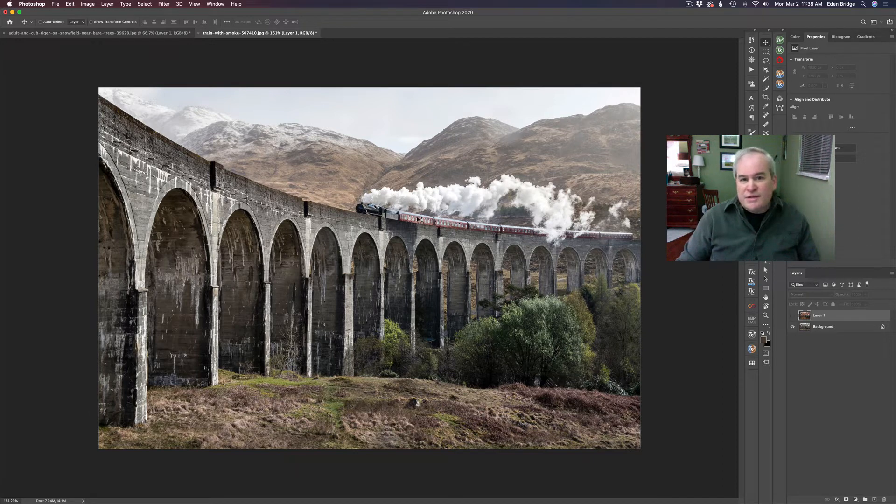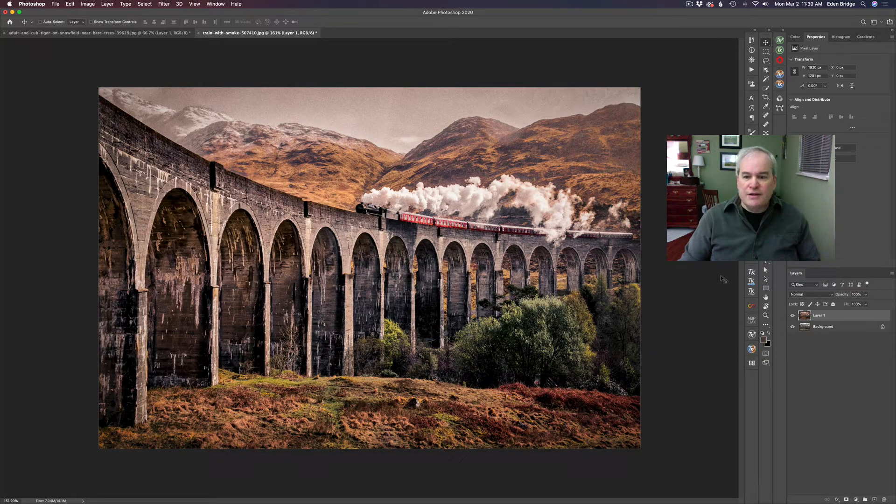I have this old steam locomotive here going over a bridge that looks kind of old. I thought maybe we'd give it an old timey look and I'm going to show you how I did that. We start out with this and end up with an image looking like this. This was a lot of fun, so without any further ado, let's get started.